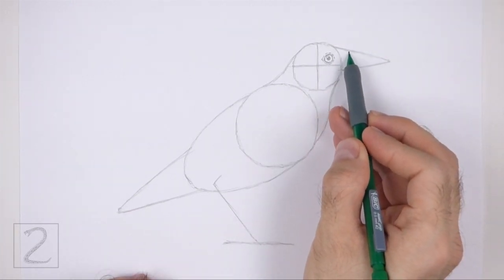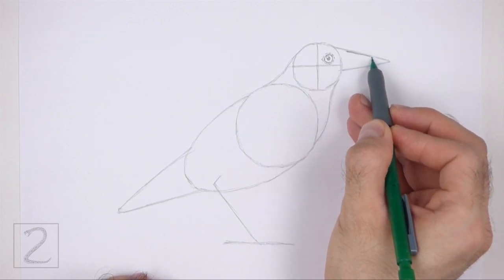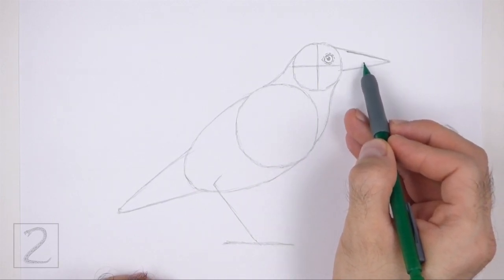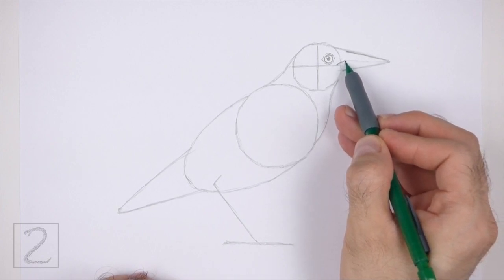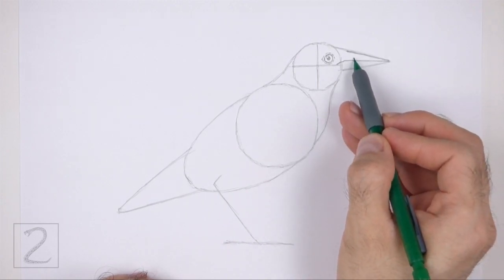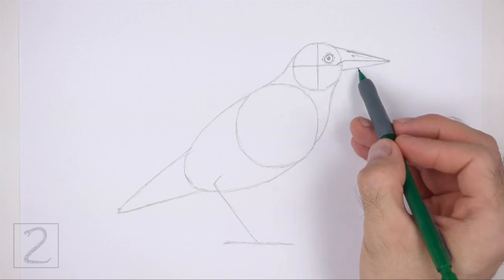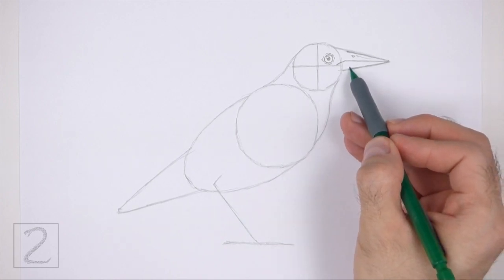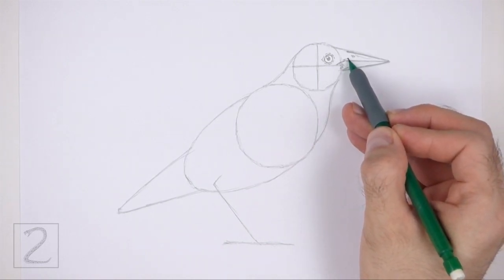Now use the triangular shape on the right side as a guide to draw the beak. First, darken the top edge of the guide to create the top part of the beak. Lightly sketch a horizontal line across the middle of the shape for the mouth. Draw the left side of the mouth close to the eye and curve it downward slightly. When you get the shape of the mouth right, darken the line. Inside the top part, draw a tiny oval for the nostril and a short stroke for a groove. Now darken the bottom edge of the guide for the bottom part of the beak. Keep the tip of the beak pointy. On the left side, draw a series of short strokes for the feathery base of the beak.